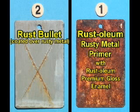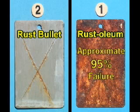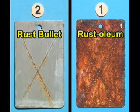This panel was coated with Rust-Oleum's Rusty Metal Primer and top-coated with Rust-Oleum Premium Gloss Enamel. This panel is an approximate 95% failure. There is acute blistering, little or no resin retention, and very little pigment retention.